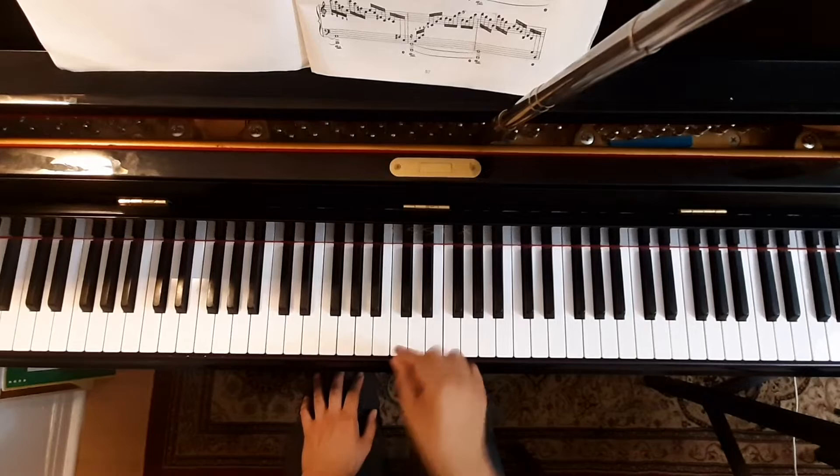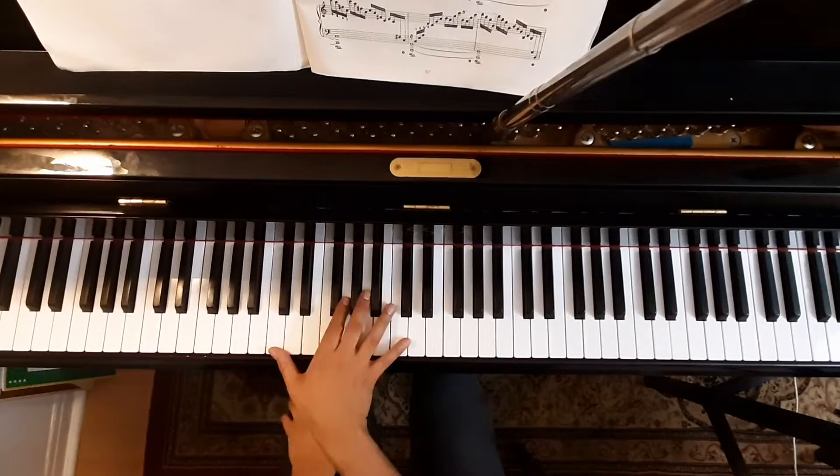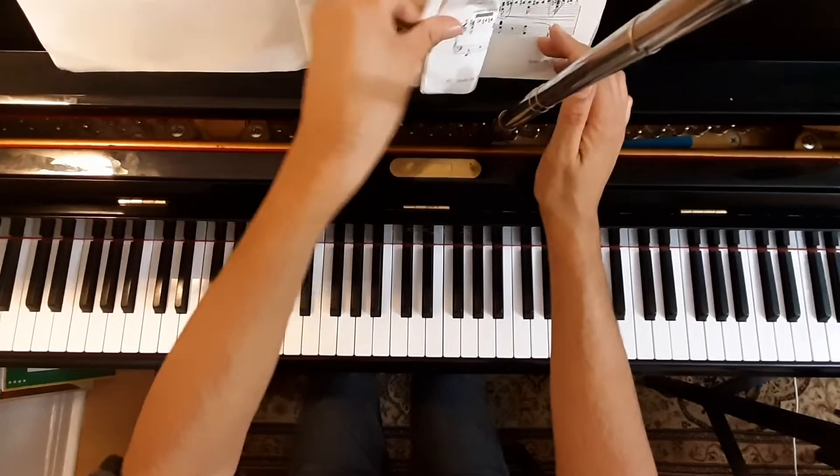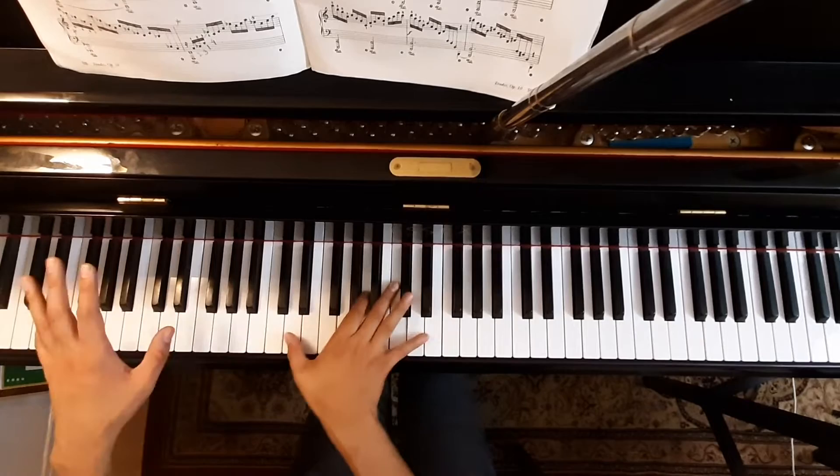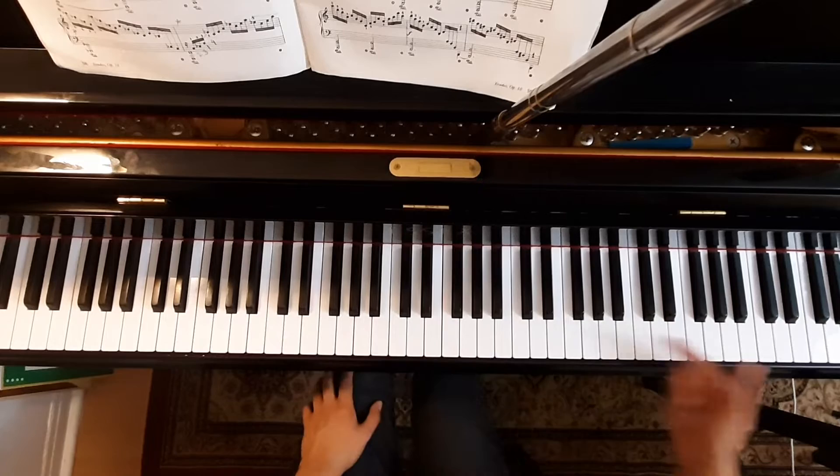A lot of times when I hear this piece, it's very, very mechanical. As I progress through it, there are certain areas where I might want to change the dynamics. Rather than crescendoing for two measures, I might want to crescendo for four measures — up and down — and I might want to change the direction.